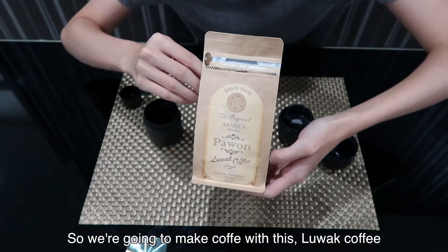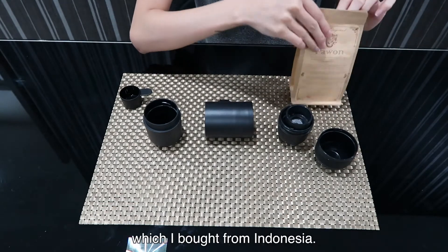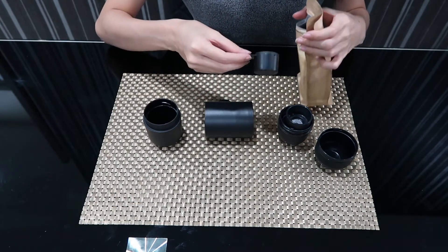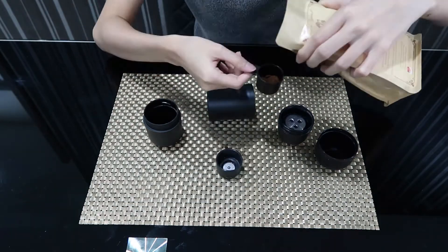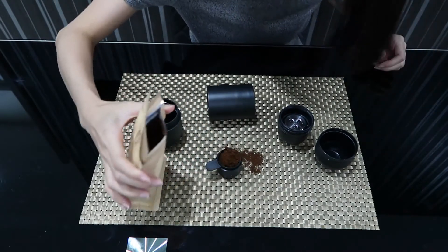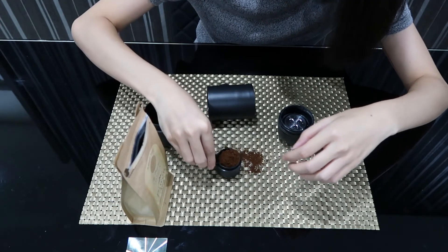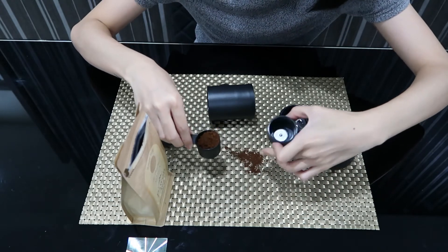Luwak coffee, which I bought from Indonesia. So we're going to use this scoop. How do I scoop it up? It's too weak. Wasted. The more I drink, the more I think about you. Wasted.